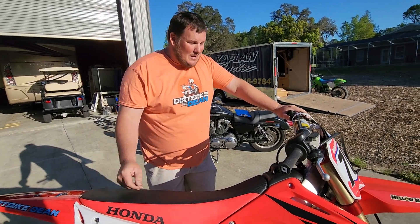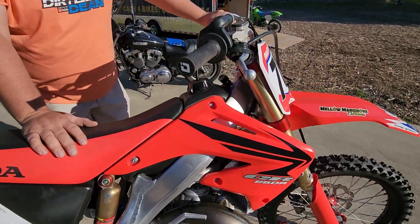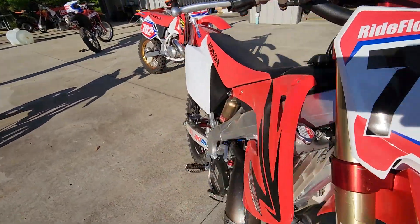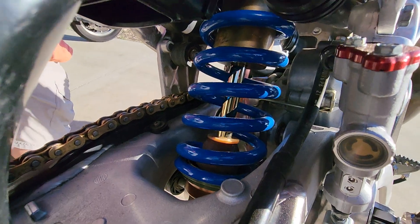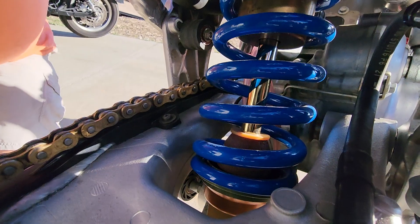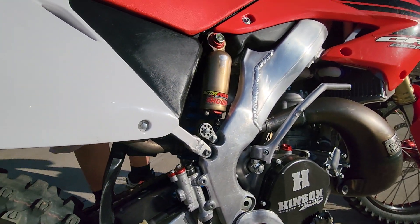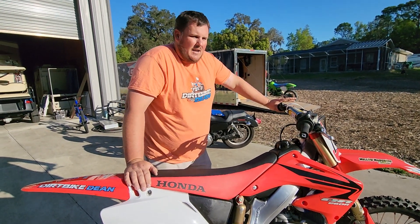It has pro-circuit clamps, works connection levers, all kinds of trickery. It has an A-kit shock. For the people that don't know — an A-kit has internal coatings, it's all Cosmo coated or different anodizing, it's got a gold shock shaft, a little bit thicker than your standard shaft, and the less friction inside that shock makes it an A-kit. And it makes it very expensive.